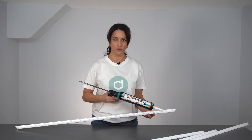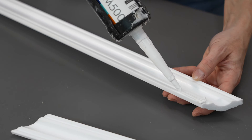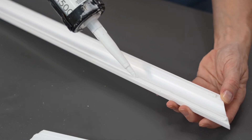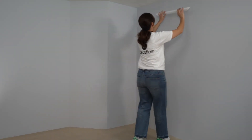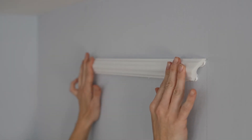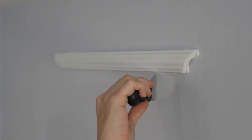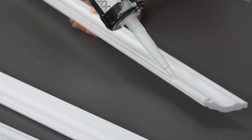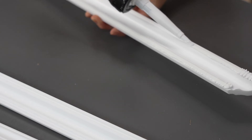I apply a bit of glue along the entire length. Immediately fix the chair rail to the wall by aligning the edge to your pencil mark and applying light pressure with your fingertips. Then remove any excess glue with the spatula. I again apply a bead of glue to the gluing surfaces, position the chair rail against the wall and remove the excess glue.